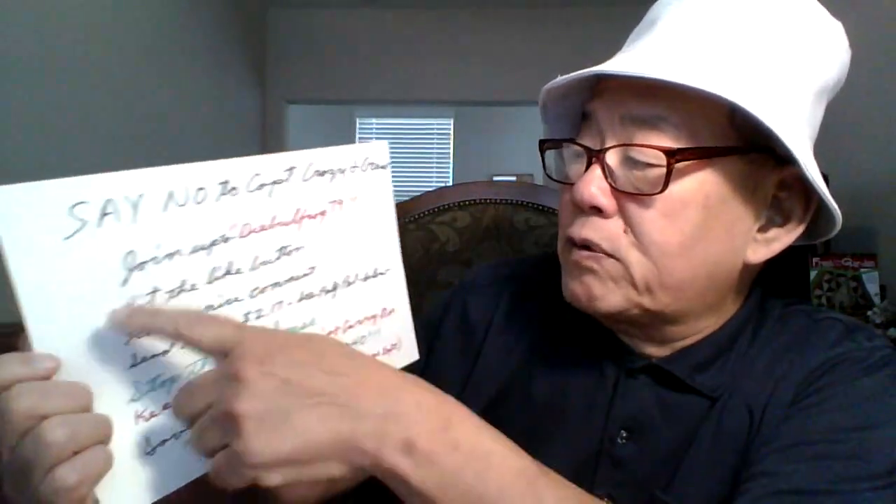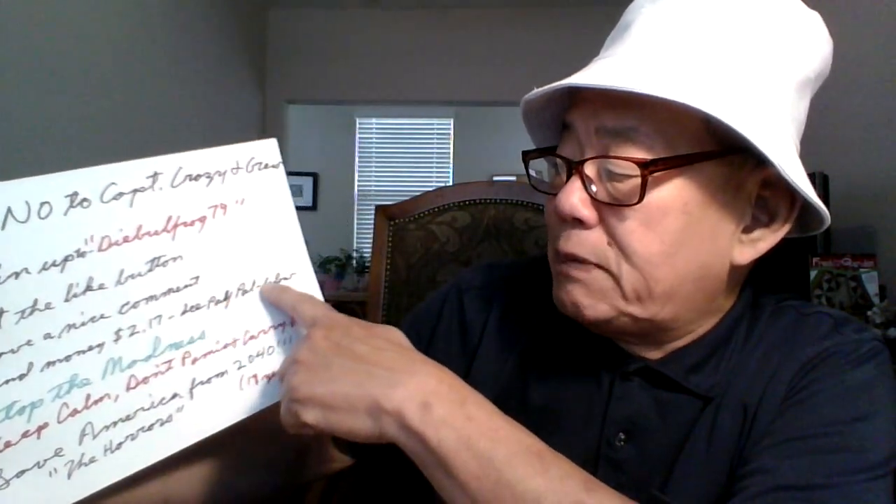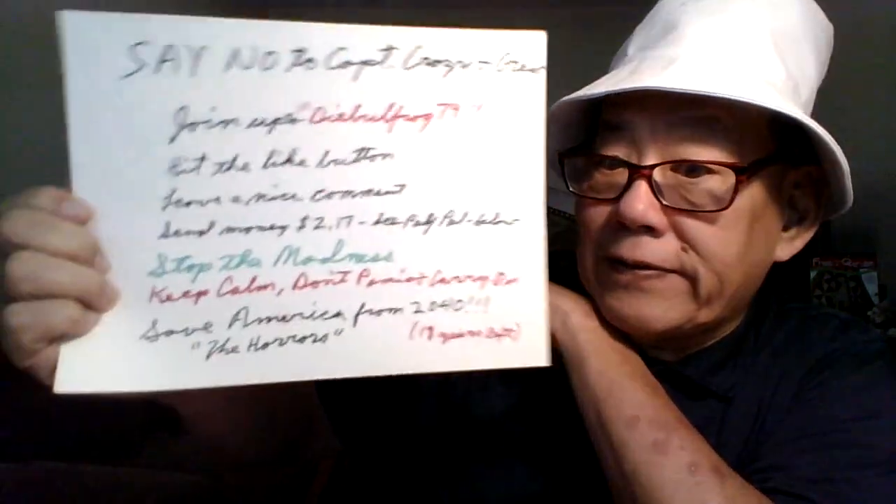Don't forget — say no to Captain Crazy and crew. Join up, Die Bullfrog Seven. Hit the like button, leave a nice comment, send money — $2.17, see PayPal below. Stop the madness, keep calm, don't panic, carry on, save America from 2040 — the horrors, 17 years left, folks.